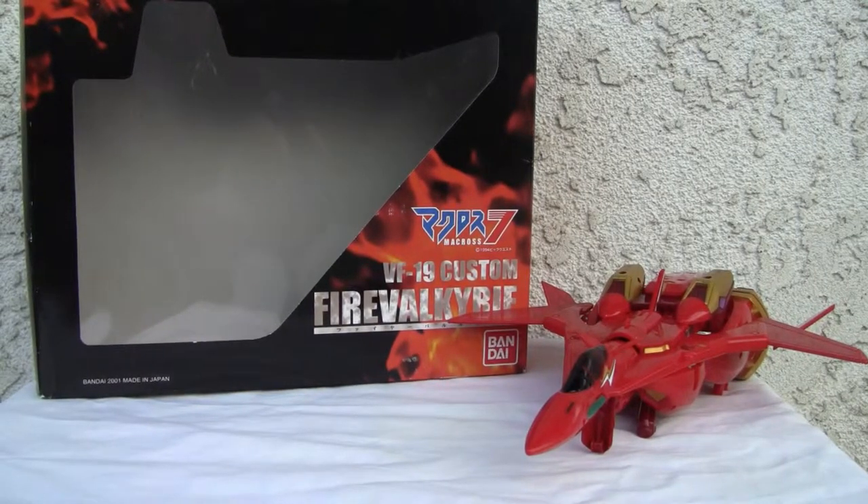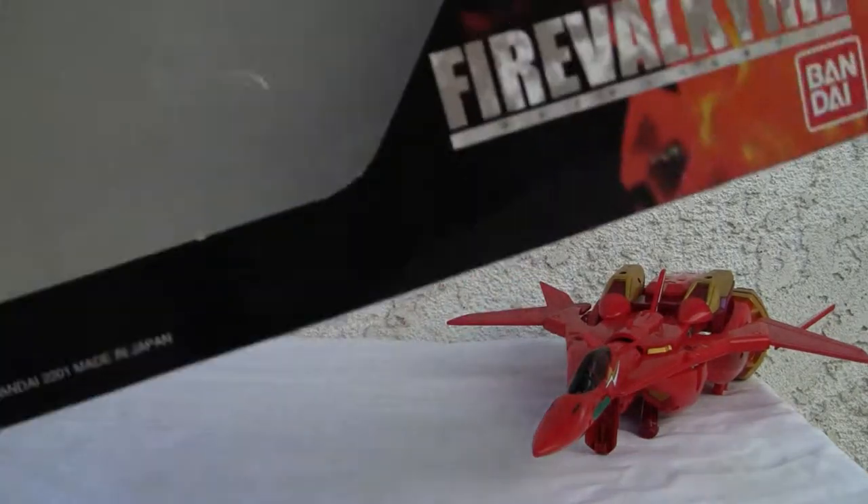Konnichiwa YouTubers, this is RestTalk straight from Point Magu, California. Today we're going to do a video review of Macross VF-19 Custom Fire Valkyrie. This is 1/65th scale made in 2001, Bandai, made in Japan.